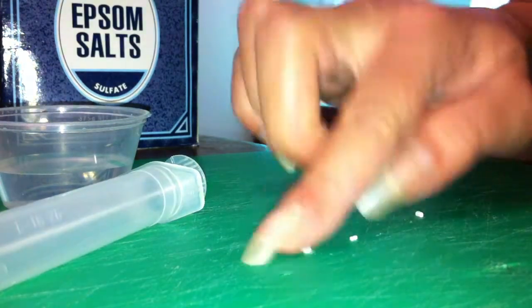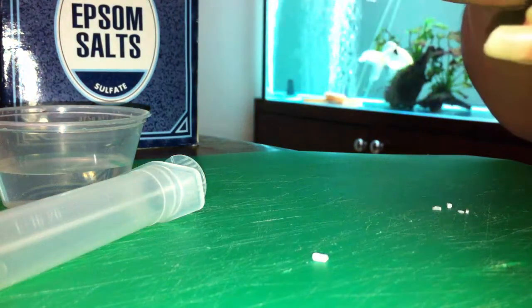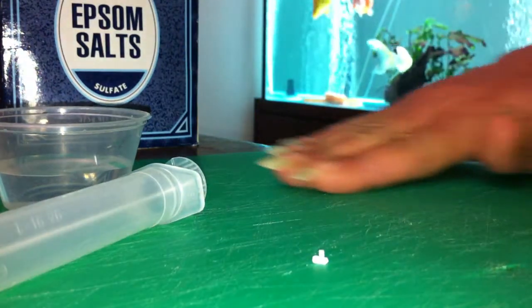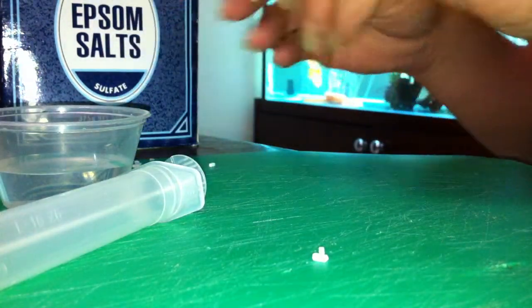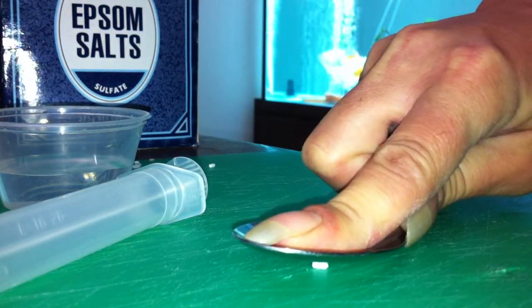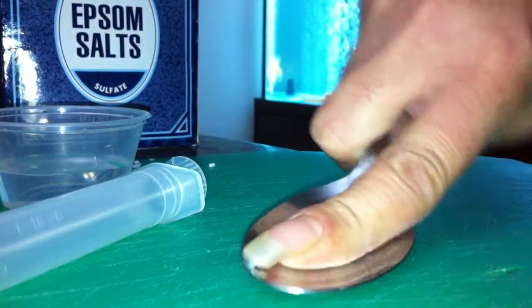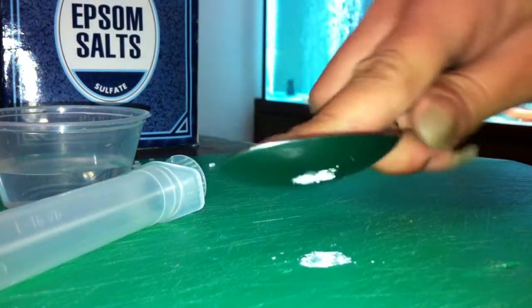Maybe too many there. I'll pick the largest ones I can find, and we crush. It doesn't take much for the Epsom to become fine powder.